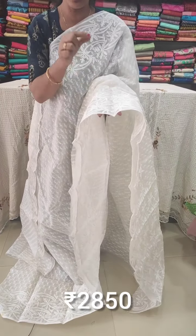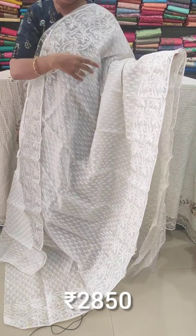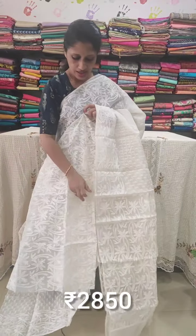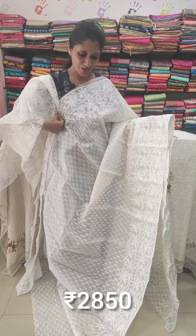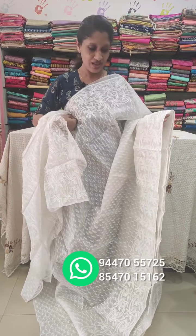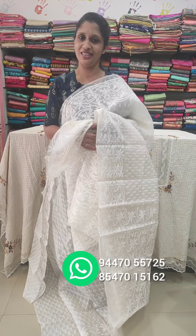The border has chain stitch thread work, double side border with full thread work. The blouse is of the full organza material with thread work. The white saree is priced at two thousand eight hundred and fifty rupees. For inquiries, contact via WhatsApp. Please subscribe to the YouTube channel. Thank you.